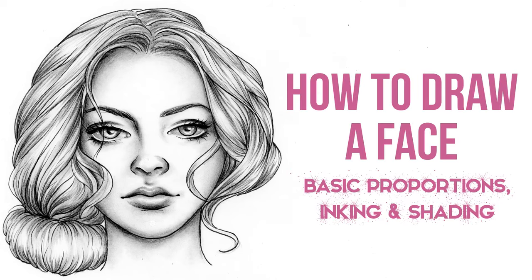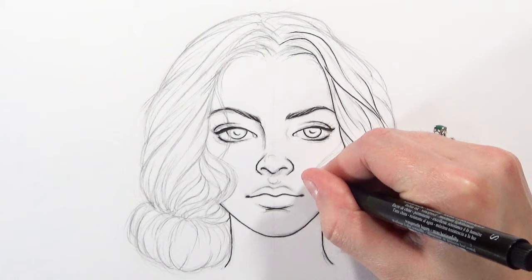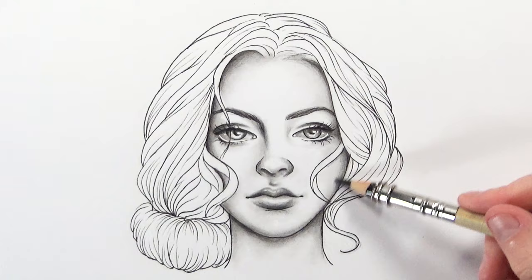Hello everybody, welcome back to my channel. In this video I'm going to be going through how I draw a face, and this time I'm going through how to draw it from scratch using all of the basic proportions. I'm also going to be showing you how I would ink it and how I'd shade it as well. Let me know if you want to see more videos like this where I do it from scratch and take you through the whole process.